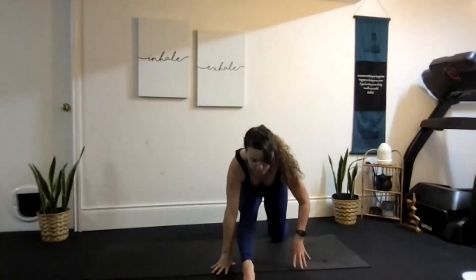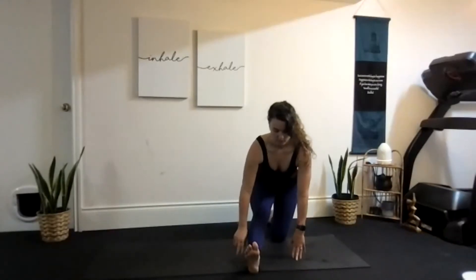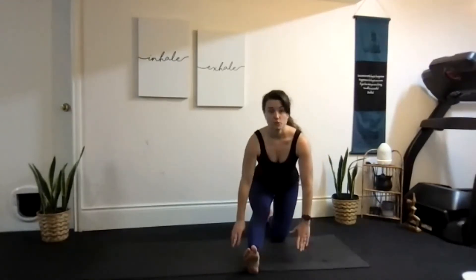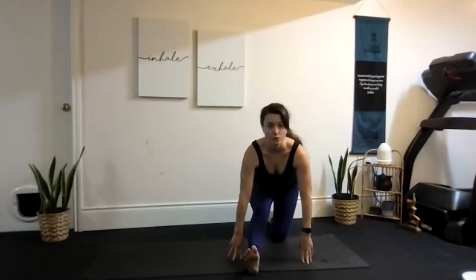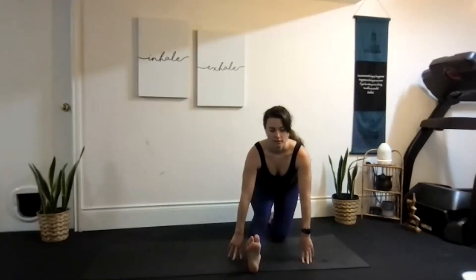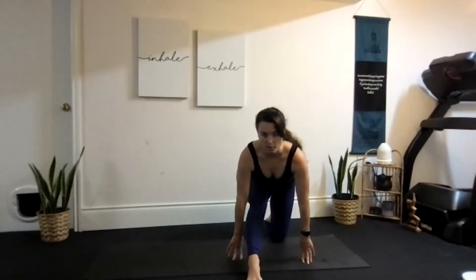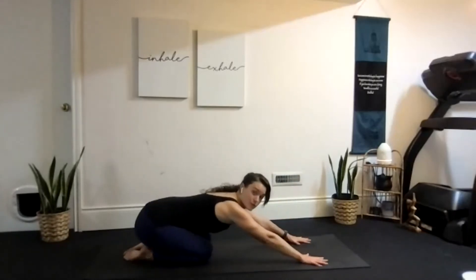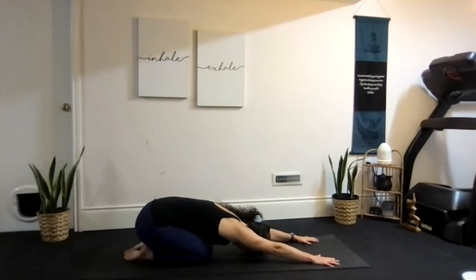Back into our calf and hamstring stretch — slowly ease into this one, slowly straighten out the leg. Remember in yoga we have no expectation; we don't know how we're going to feel until we do it, and that changes every day. Slowly breathe into it and play with whether you're pointing or flexing. Amazing — let's slowly come up through that lunge, sweep the leg around, and come back into child's pose, really trying to get those hips down nice and low and reaching those arms long.